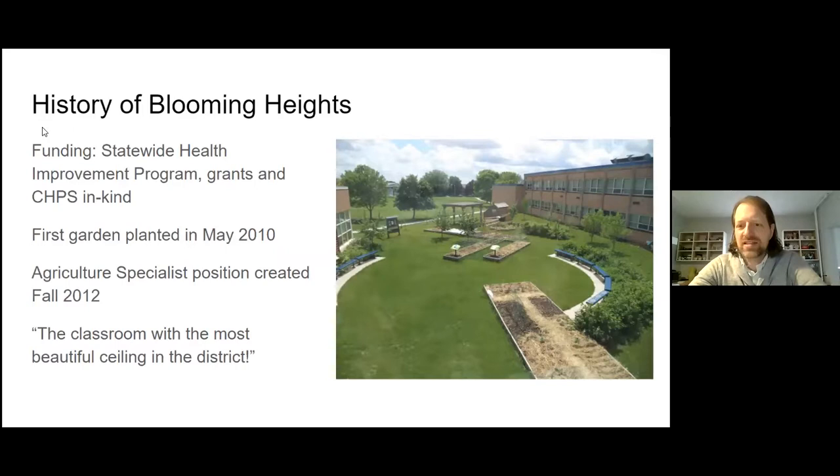A little bit of history about Columbia Heights — you can see an aerial view of the garden there. It's tucked behind the family center, the district offices, and the high school at Columbia Heights. It's very well protected back there, kind of its own little ecosystem, because the heat and the sun warm up the bricks, keeping it probably at least a zone warmer. The rhubarb was out of the ground and some stalks were literally six inches tall still in March — we had a pretty early spring in Blooming Heights this year.